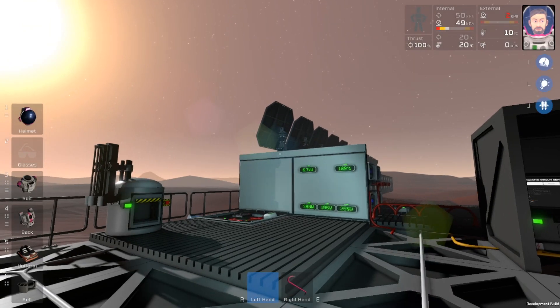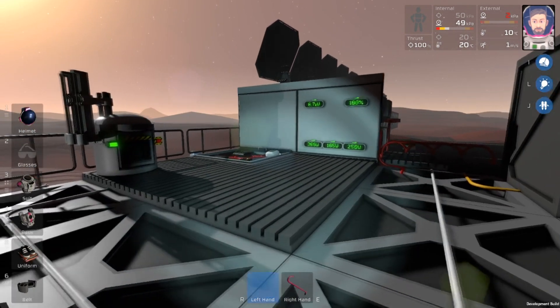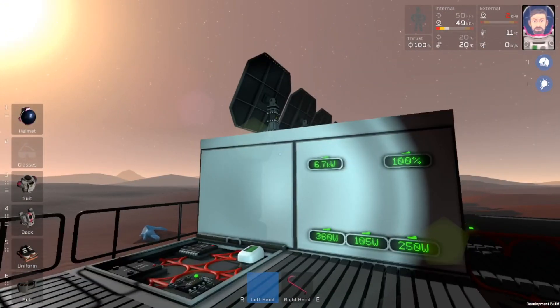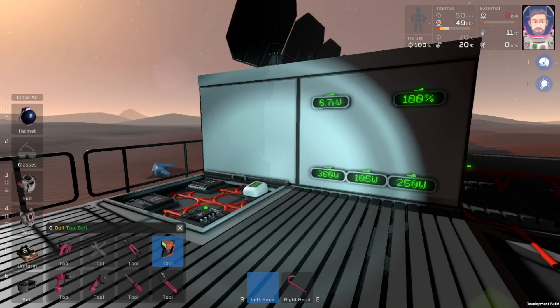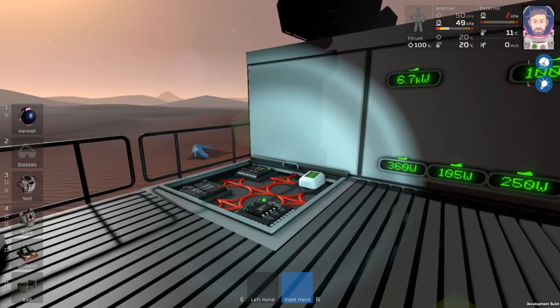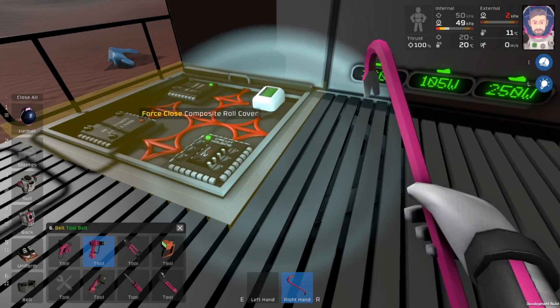Now that it's daytime again, let's go ahead and take a look at setting this up. There were some concerns of it not working properly previously, so I'm going to go through a more detailed explanation on exactly how to set this up. In order to do that, I'm actually going to rip some of this stuff up so we can see things a little bit better.